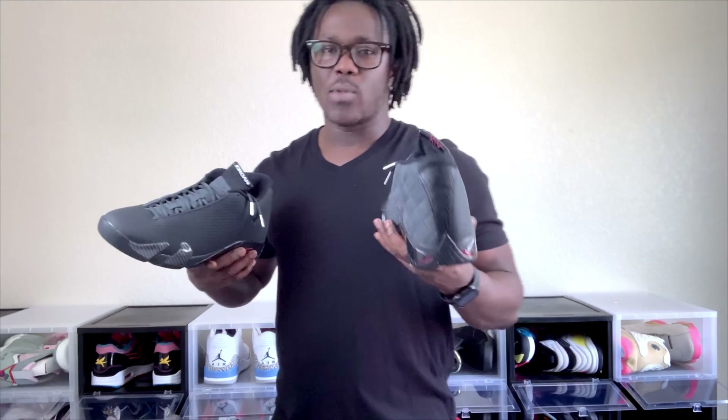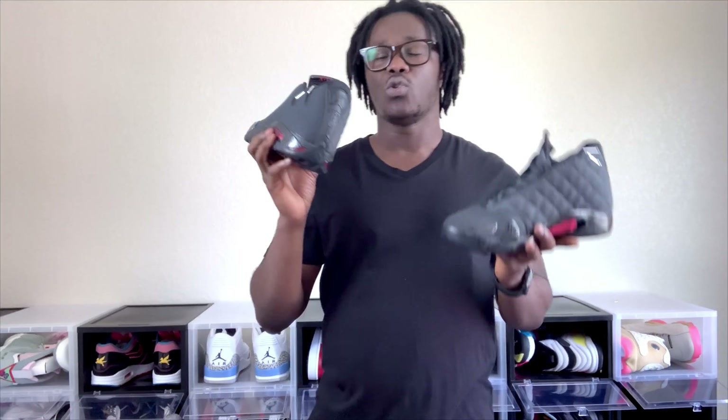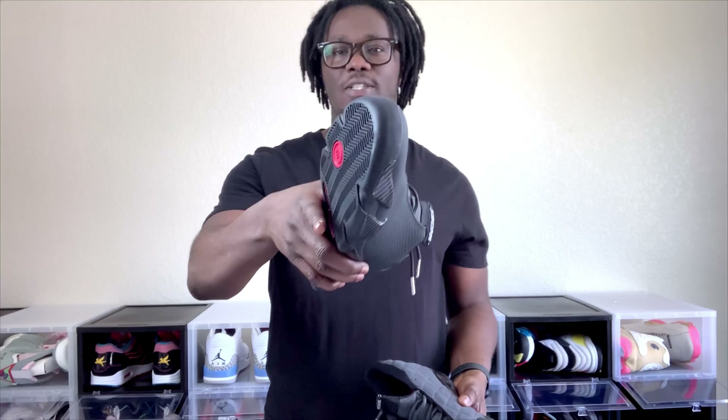Like I said, I'm not a 14 guy — I don't like Retro 14s. I might probably just keep this in the collection or maybe in the future do a giveaway or something. Comment below and let me know what you guys think about these joints. As always, it's your boy Energetic Kicks and this is the Air Jordan 14 SE — I'm signing off, I'll see you guys on the next video.